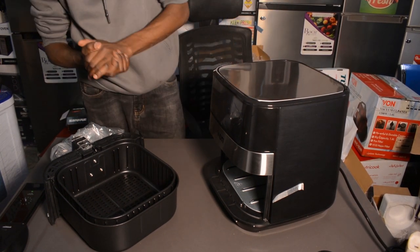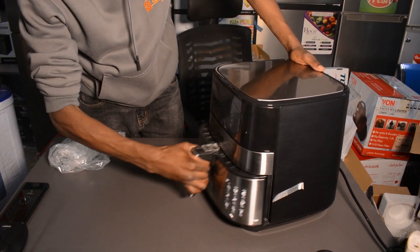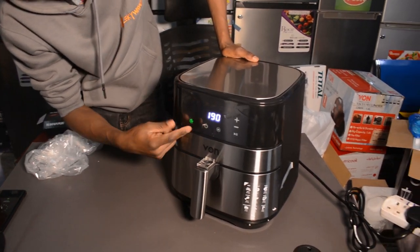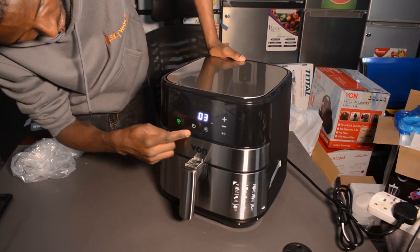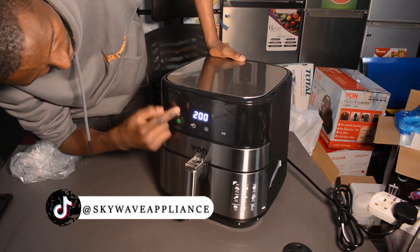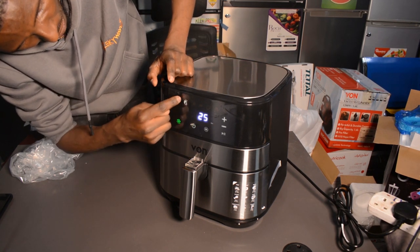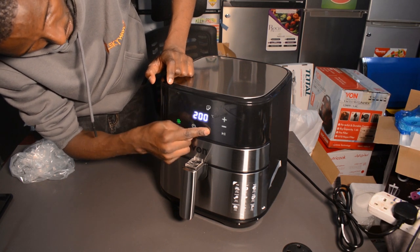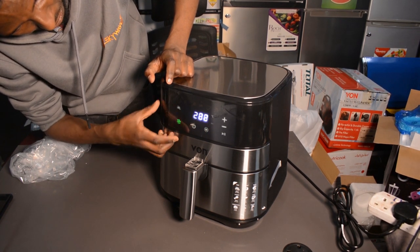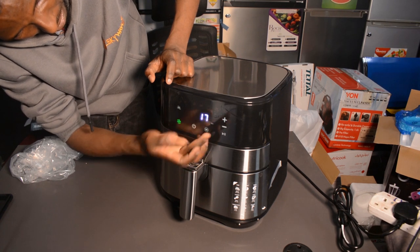Air fryers are really essential nowadays — you cook with minimum or no oil. As you can see, it's all digital and touch. You can increase the minutes like that, increase or decrease, and choose the functions you want to use. If I touch the function you can choose: that's chicken, that's fish, that's your steak. For something like french fries, you can always adjust the temperatures and the time that you want to cook.